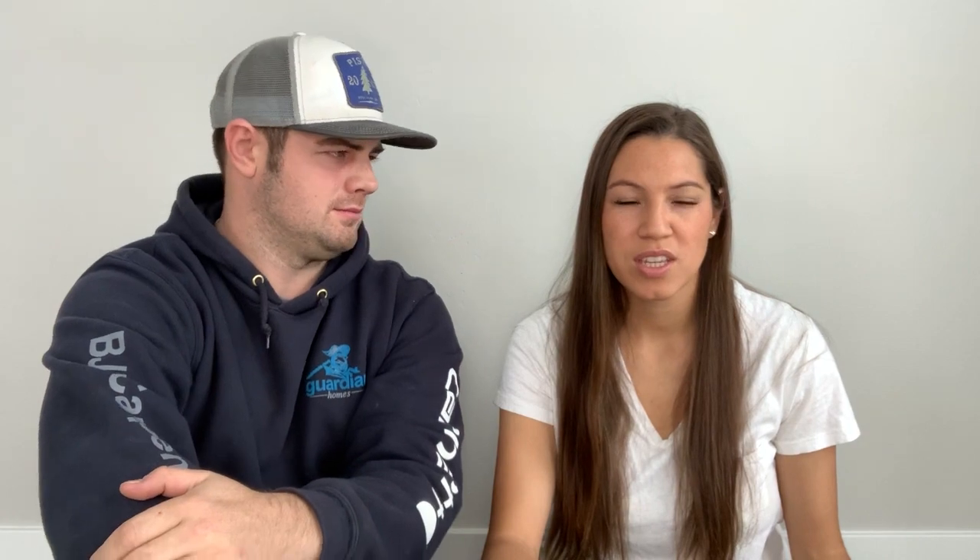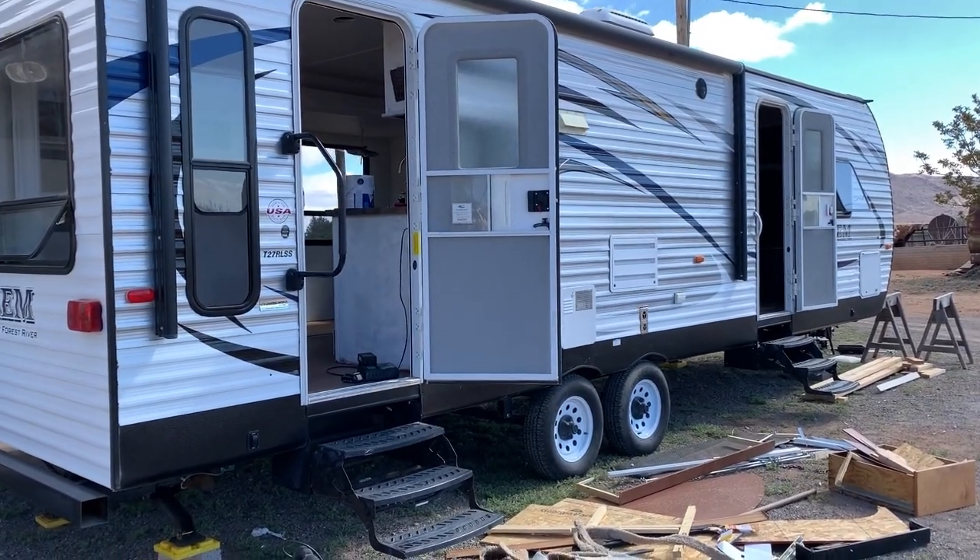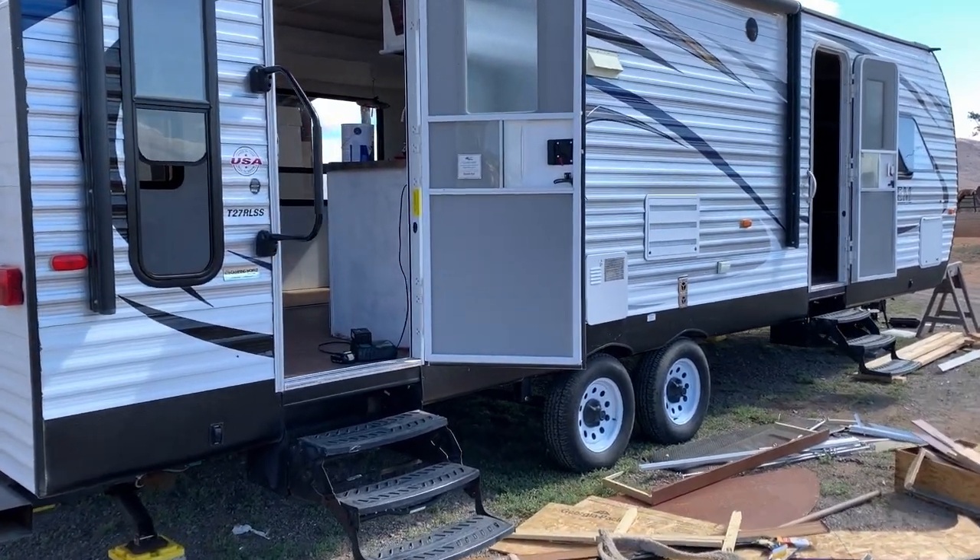We took it to Deming, New Mexico, stripped it, made it so clean. The first thing we did was strip everything — we took all the junk out. It had a really bad smoke smell, it stunk bad. So we took everything out, had to scrub down the walls, even the curtains, the sofa that was in there, the table — everything.